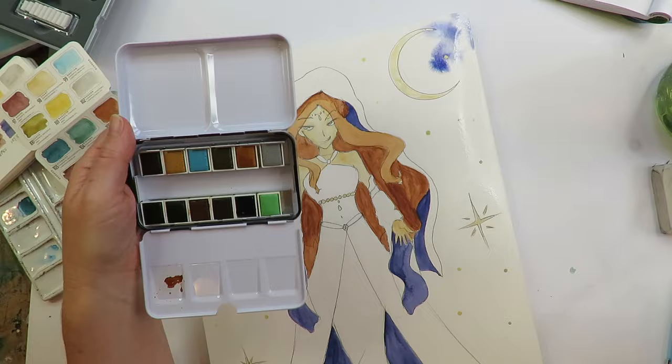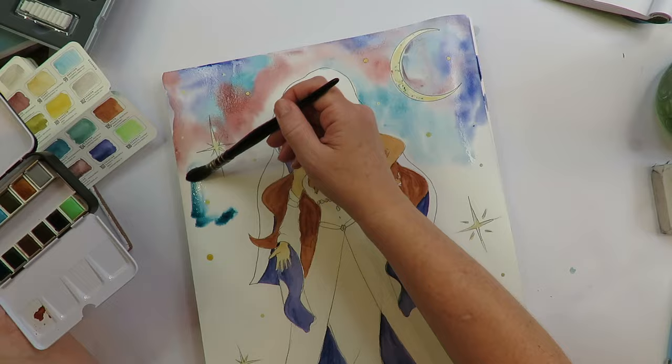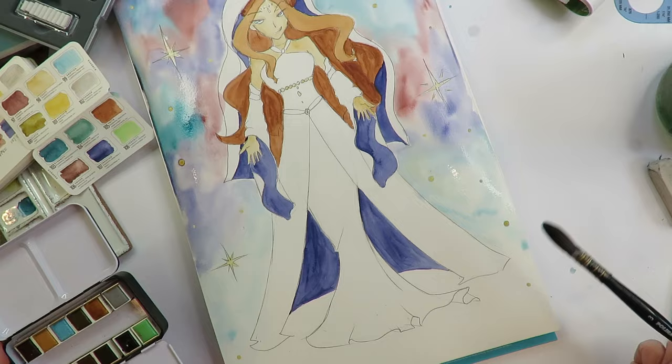In my last week's video, I did a deep dive on wet-on-wet and wet-on-dry and dry brushing. As you can see here, if you saw that video, this whole background is the perfect example of a giant wet-on-wet playground — super fun.